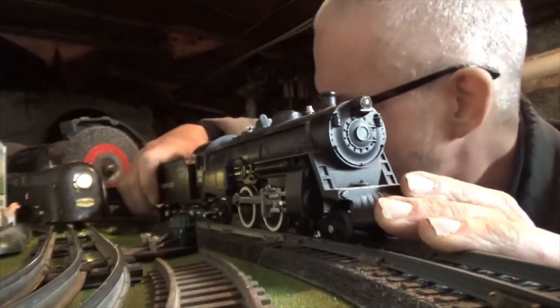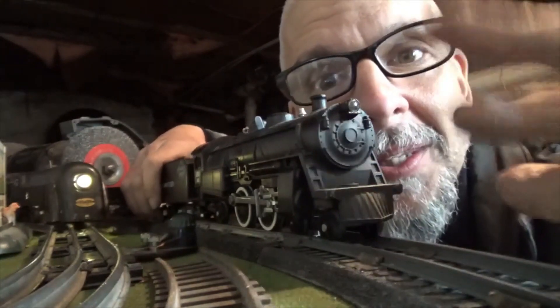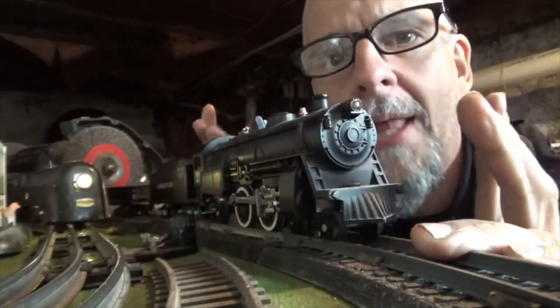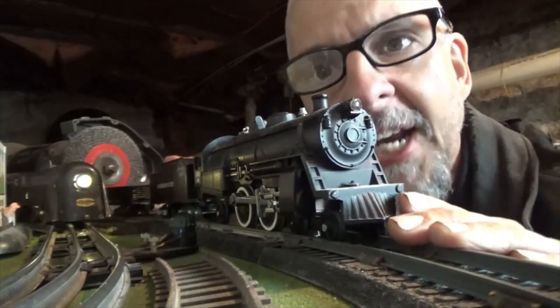Good friend of mine gave me this. His name is Tom. I hope he's watching — hello, Tom. I appreciate this. And this thing was running fantastic. I put it away for a little while, put it back on the track. It was running okay, and then it just stopped.